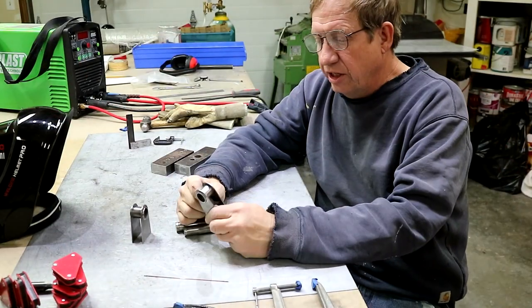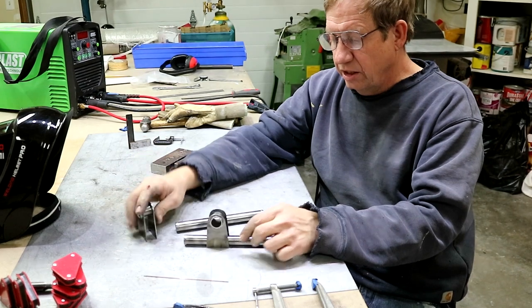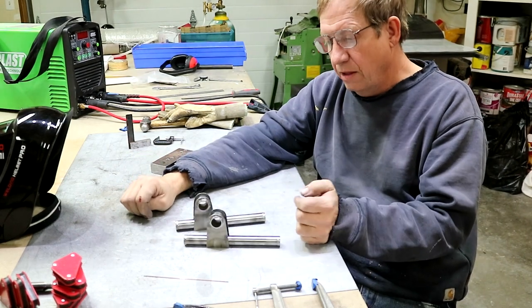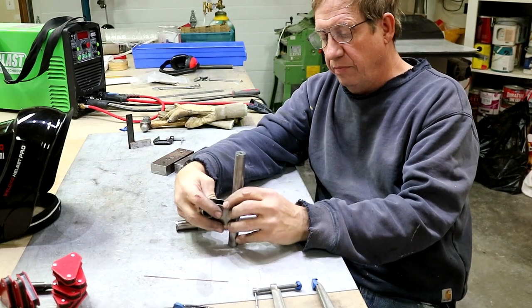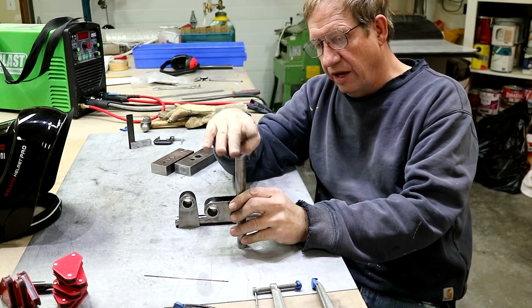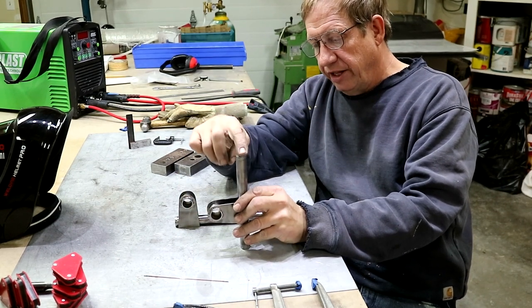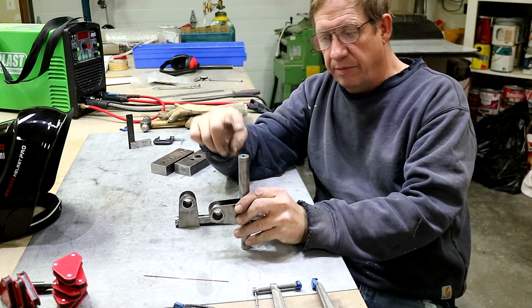I finished the bearing blocks, so I have the tubes done. The bearing blocks sit over the tube like that, and it gets mounted between the rear spar. There's a 40-thousandths aluminum bracket that goes on the rear spar, so I still have to make that bracket.